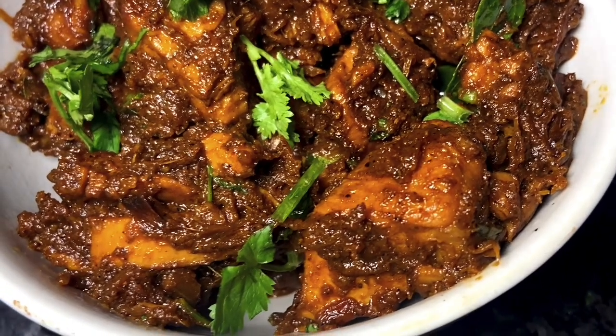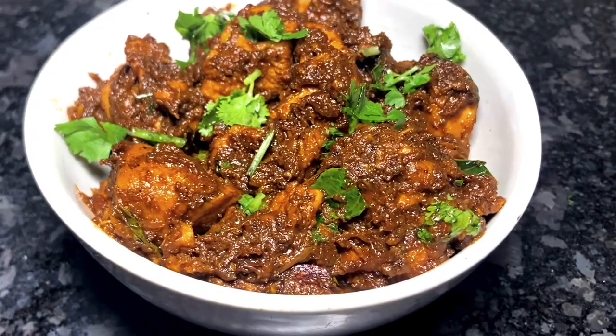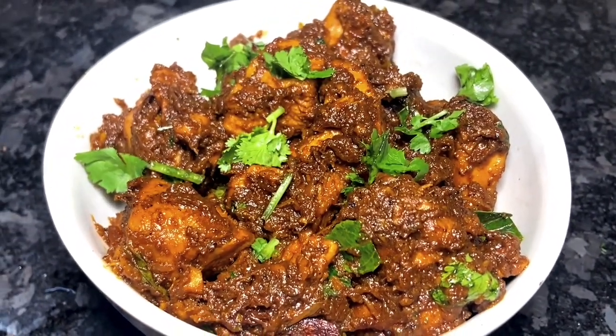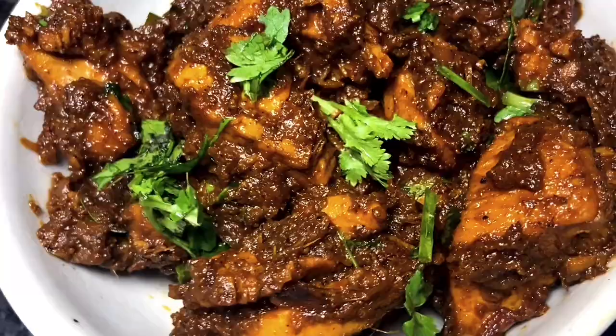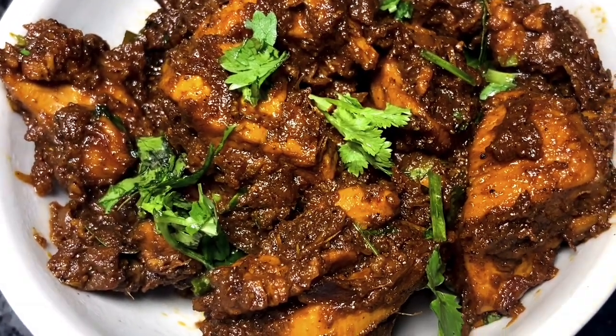Pepper chicken is a very easy dish. It's a super dish with a good taste.